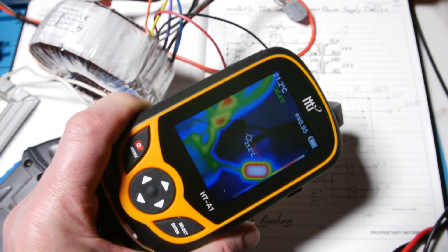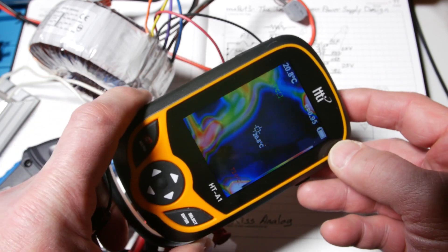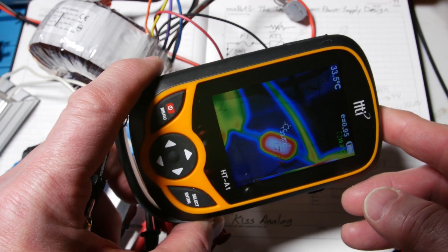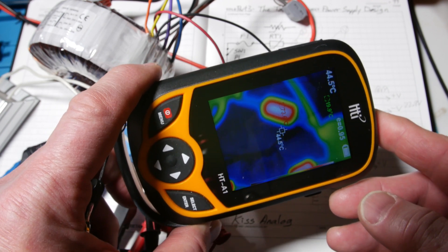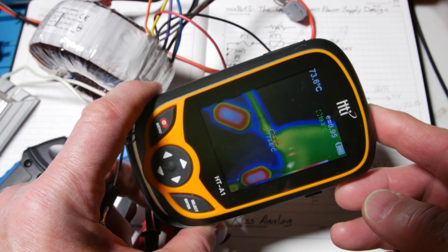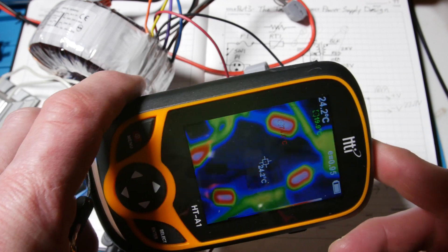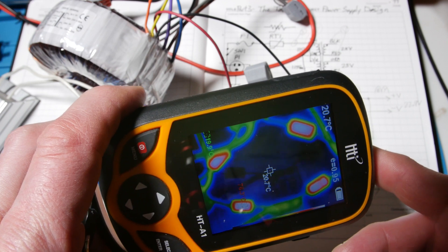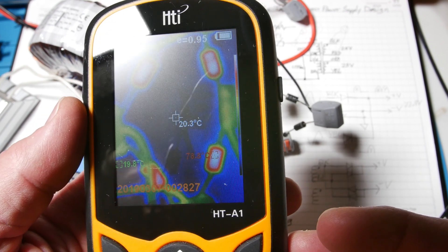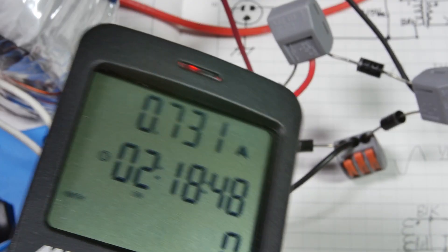From the data sheet in the last video, these diodes had a thermal impedance junction-to-ambient of 15 degrees per watt. If we're putting in about 2.25 amps at 0.7 volts, that's roughly 2 watts — giving about a 30 degree rise. Starting around 20°C ambient, they should be around 56°C ideally, if they can shed heat like when mounted to a board. But here they're getting to about 71°C. After a bit more time the frozen image shows a hot spot of about 78°C.